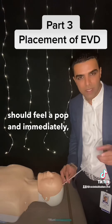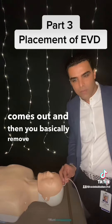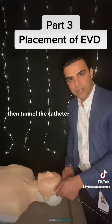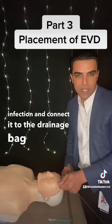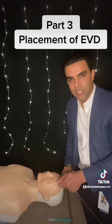And you should feel a pop, and immediately spinal fluid comes out. And then you basically remove the stylet, and then tunnel the catheter laterally to decrease the rate of infection, and connect it to the drainage bag. I'll have a separate video about the drainage bag and troubleshooting ventriculostomy problems.